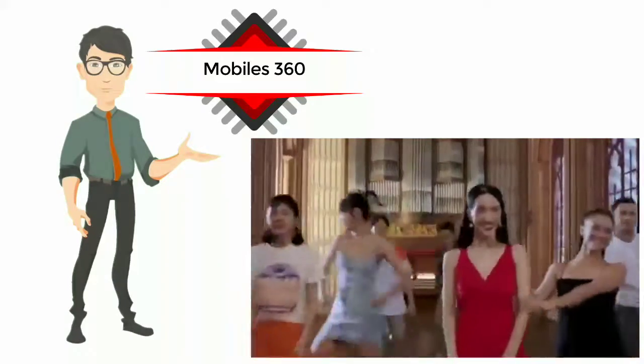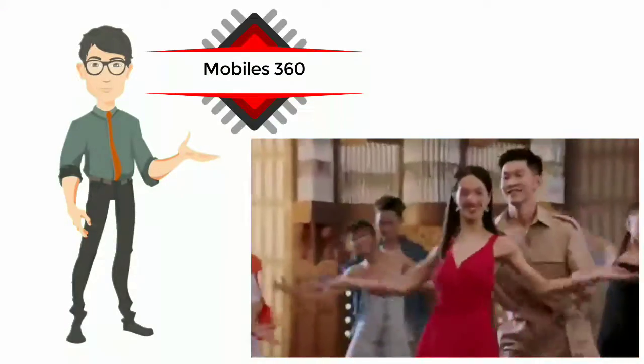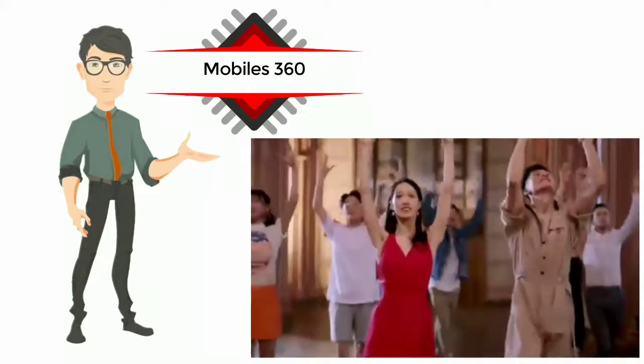The Nubia Z20 will be available in Twilight Blue and Diamond Black color options. The company will be selling the smartphone in USA, Canada, Europe, Australia, Hong Kong, Japan, Singapore, Israel, Taiwan, Indonesia, and Macau.